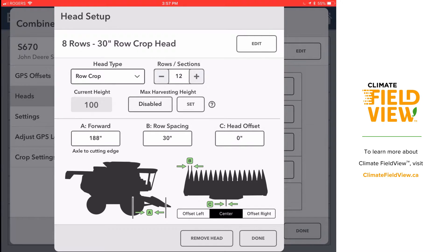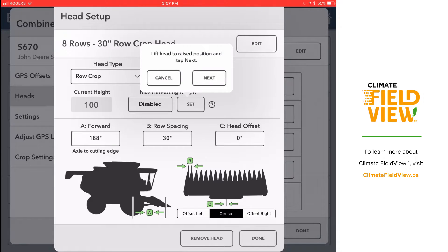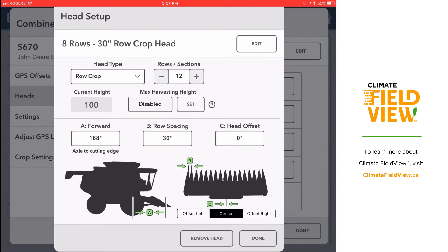Lastly, max harvesting height right at the center is asking how high my header is on the headlands, so that it knows when it's taking in crop and when it is not. I'm going to select set, and then it's going to ask me to lift my header to the highest position possible. When I hit next, it will ask me to lower it to the height it is when it is on the headlands.